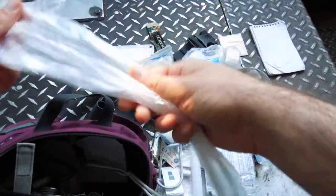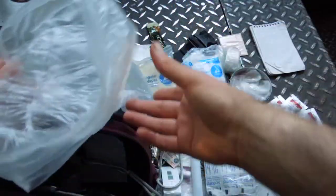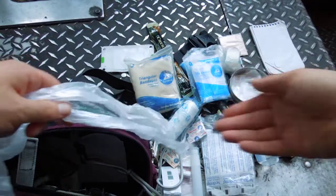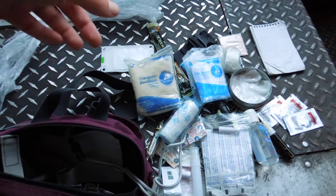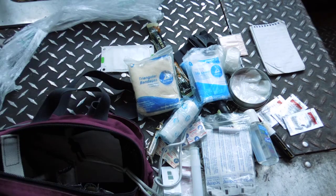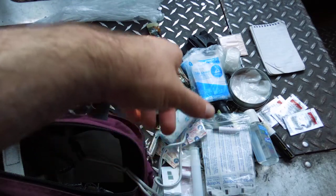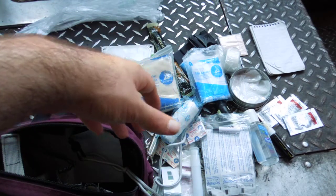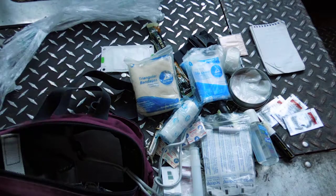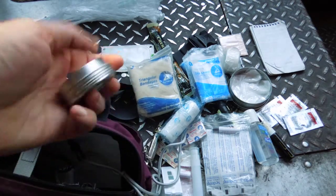I keep a vegetable bag — the kind you get free from Safeway or Walmart in the produce section — just one handy for bagging other things up or rain protection. I can pull that over this whole fanny pack if it's really downpouring and I don't want everything getting soaked, even though I already baggy most things that can get damaged.